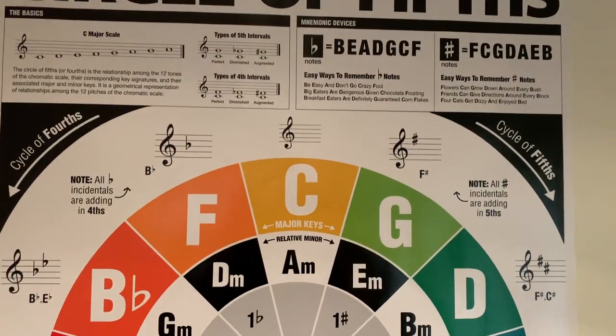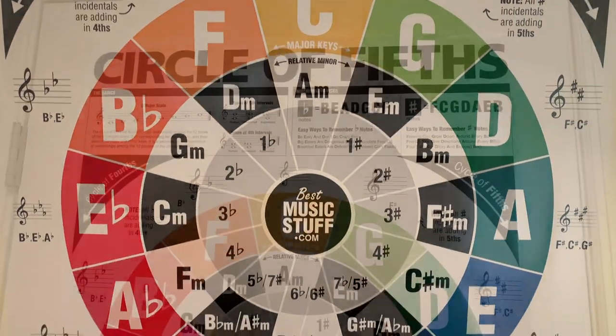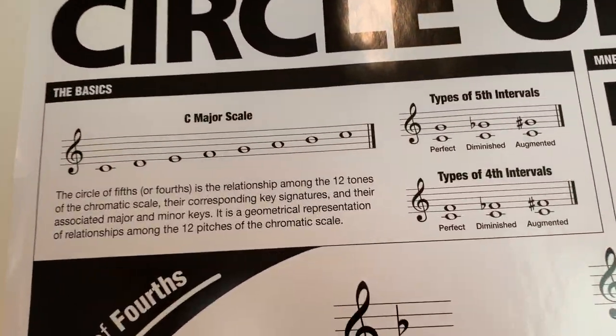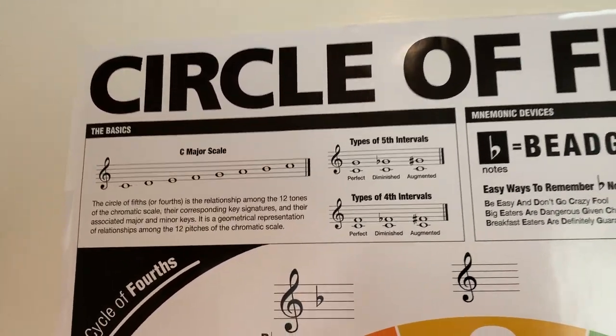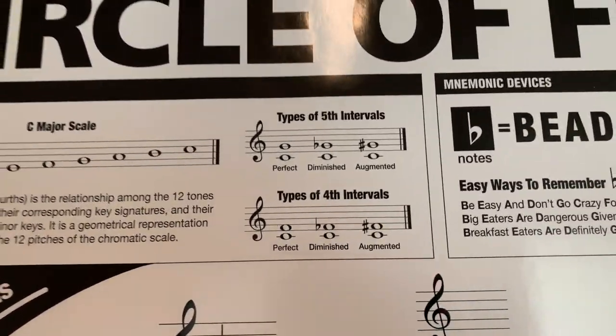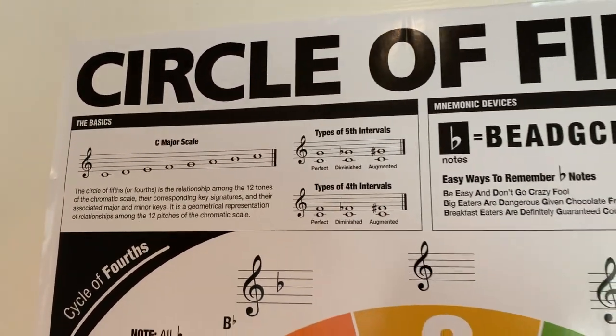What makes this poster unique is it brings all of the concepts of the Circle of 5ths into one quick glance. Starting in the top left, the poster covers the basics of the C major scale in both 5th and 4th intervals on the guitar staff. This is useful for beginners, because it provides a visual reference to reading the accidentals found all around the circle.